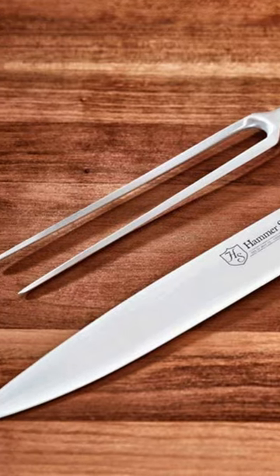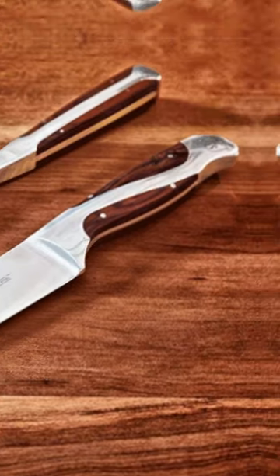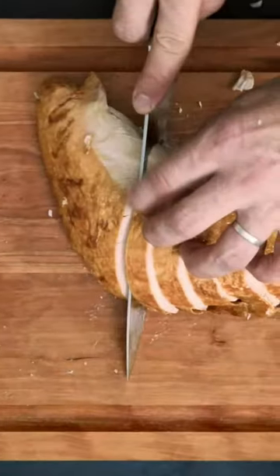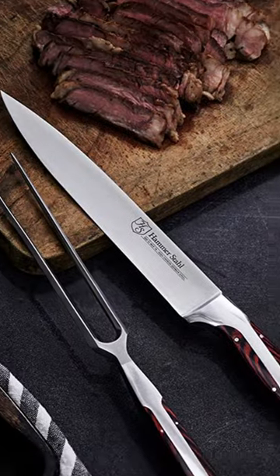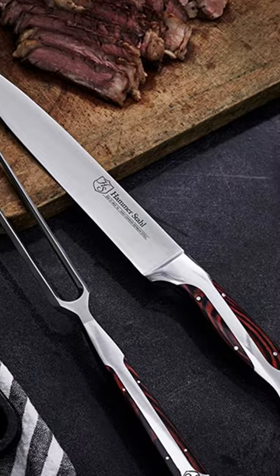The full tang design of the hammer style carving knife gives each knife exceptional balance, durability and superior comfort. The pakkawood handle infused with phenolic resin combines the beautiful look of wood with the durability of plastic.